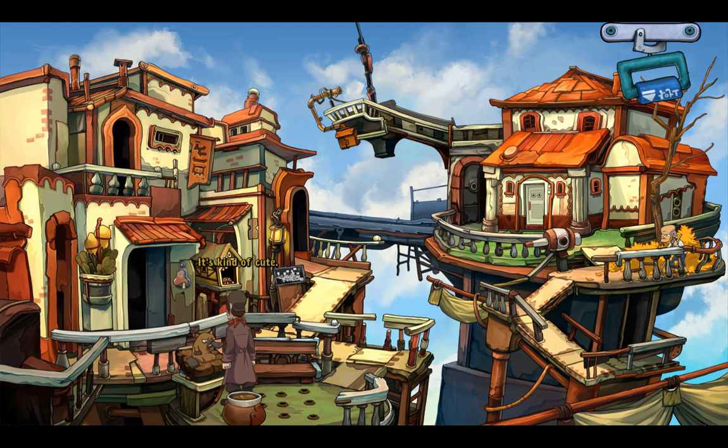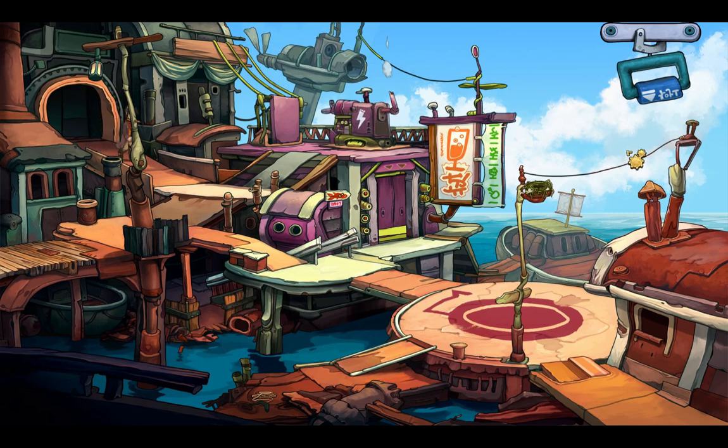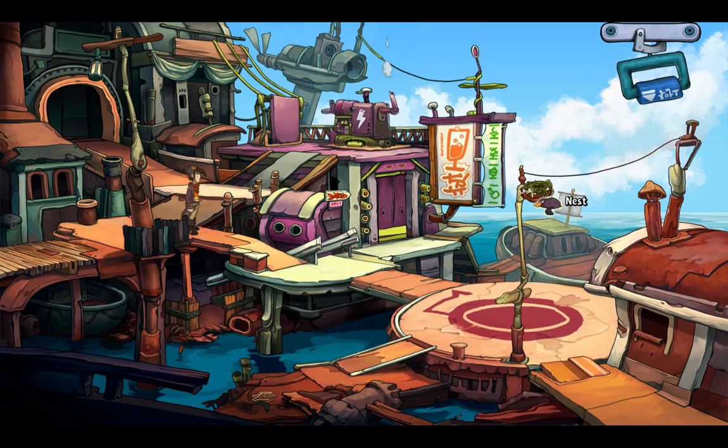Hehehehe. It's kind of cute. Water platypus seems to be no longer on the menu.